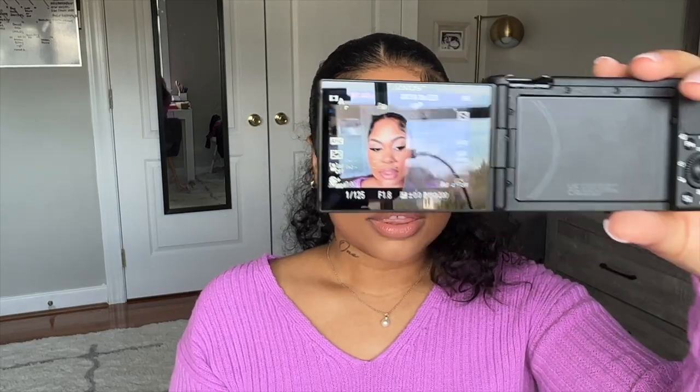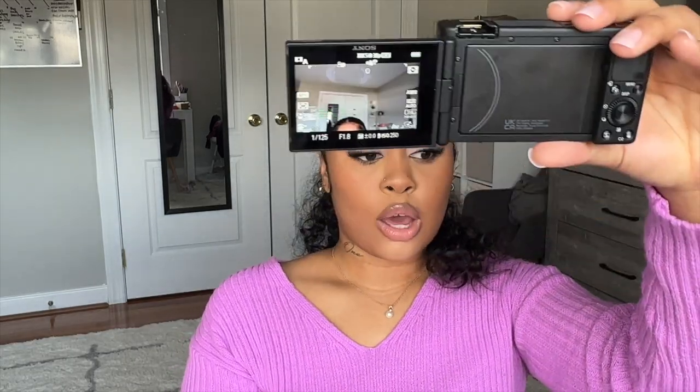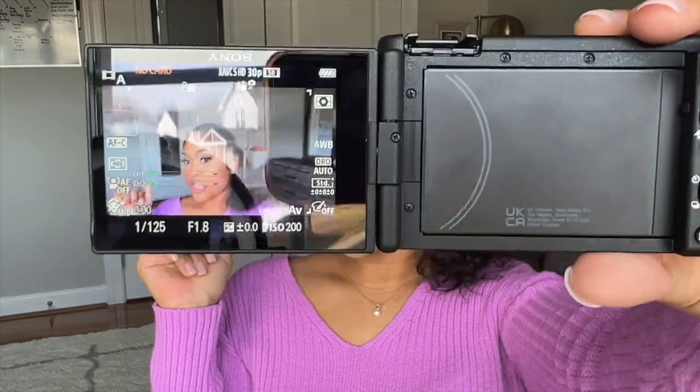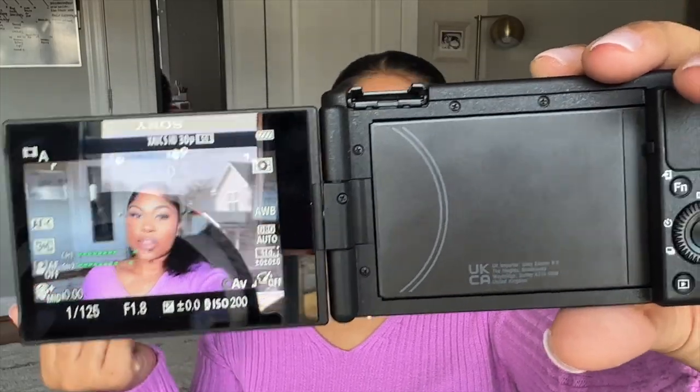I'm going to take this little windscreen off because I don't need it. This is the camera quality — superb, especially for the price. If you want to be a YouTuber, go ahead and do it. Don't let nobody tell you that you can't do it. Invest in yourself. I'm not going to go too in-depth on the camera settings — I'm just trying to give you guys an idea of what's inside the camera, what it looks like, and what I got to go with the camera.